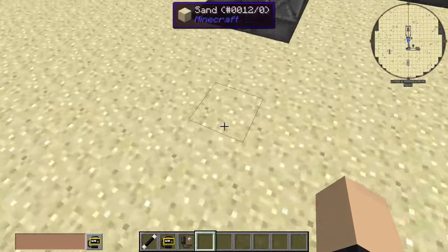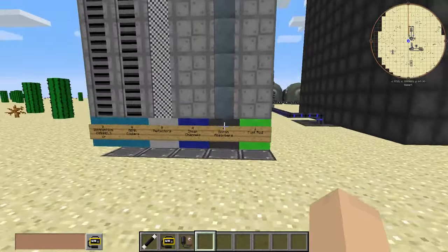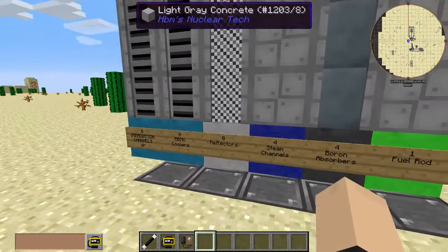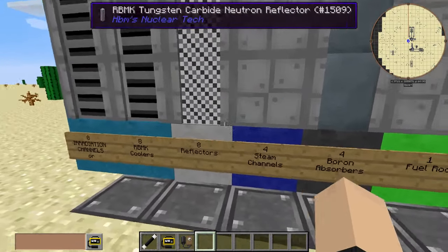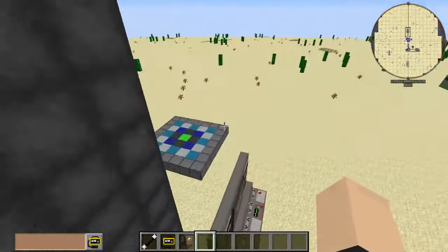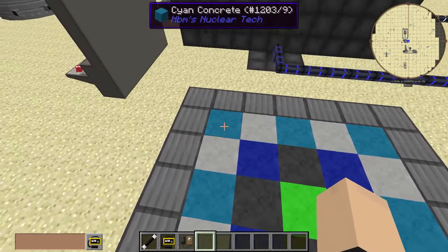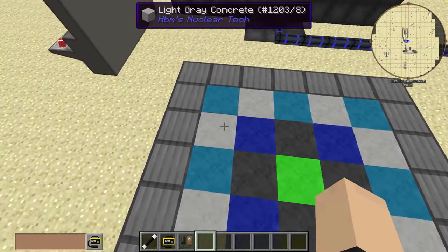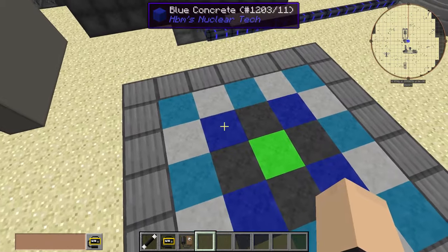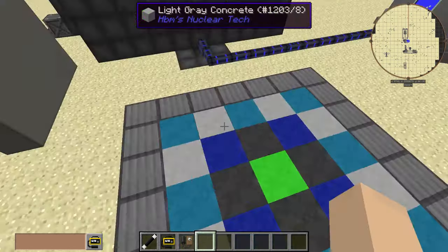I probably should have thought of that before I started recording. Anyway, we have our neutron reflectors, four steam channels, which you can see in the layout here — cooler slash irradiation channels, neutron reflectors, steam channels, boron neutron absorbers, and our fuel rod right in the middle.